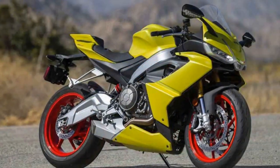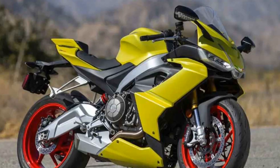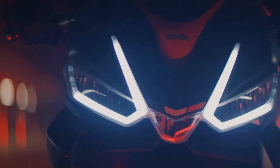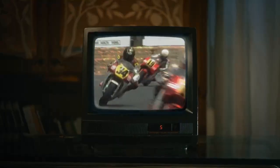The RS660 is available in two trim levels: standard and Tuono 660. The standard model is a purebred supersport, while the Tuono 660 is a more versatile motorcycle that can be used for both track and street riding.